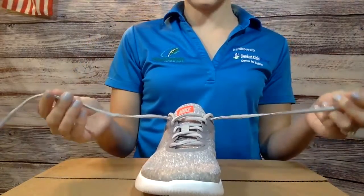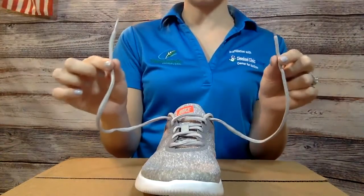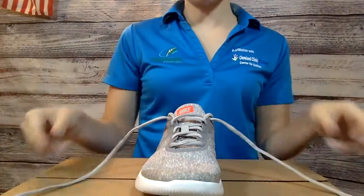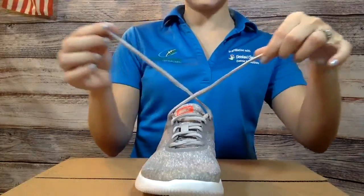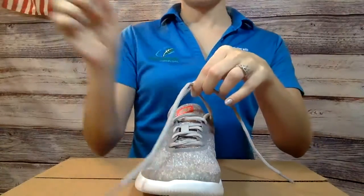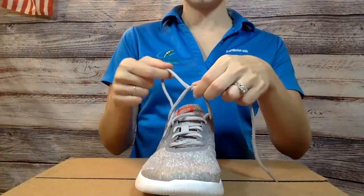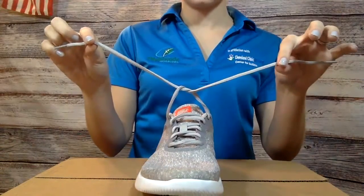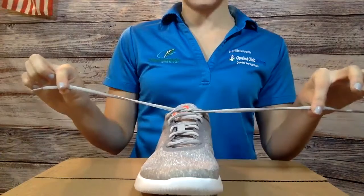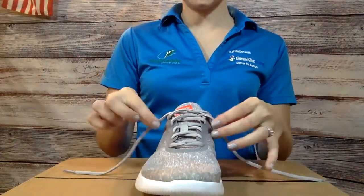To tie our shoe, we need to have a lace in each of our hands. And then what we're going to do is we're going to cross the laces — see how I made an X? I made the X and then I'm going to put my finger through this hole and pull the one through. And then we can tighten that a little bit so it's right next to the tongue of the shoe.